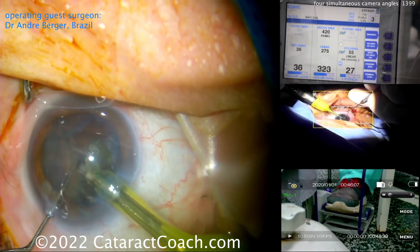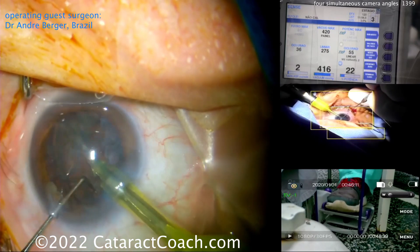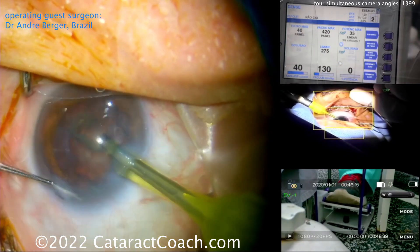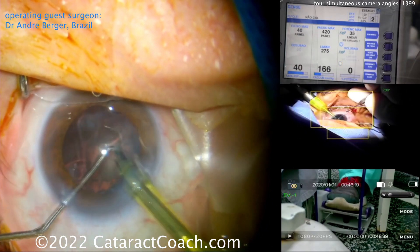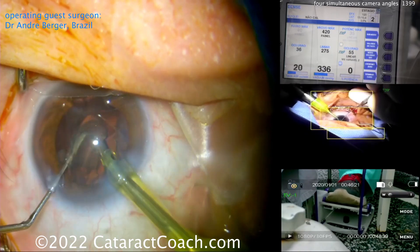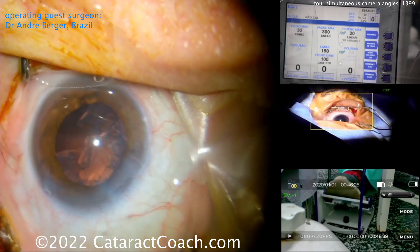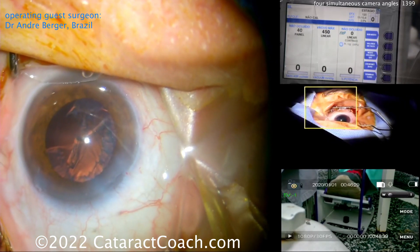Here come the last bits of the nucleus coming out of the eye. Again modulating that foot pedal — a little more gas, a little less gas, a little bit more on the pedal, a little bit less. It's like driving a car. He's doing a beautiful job. Last piece coming up, chopper in the safe position, switching over to I/A — you see what he did with his foot? He used the foot pedal to switch over to the next mode.